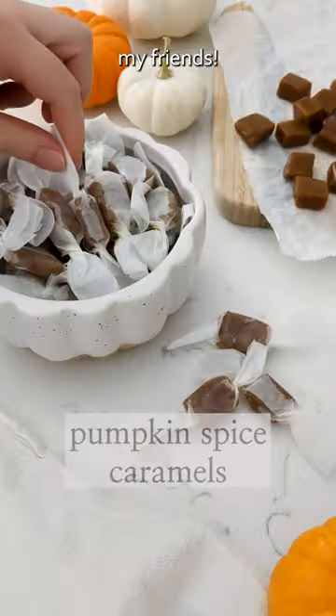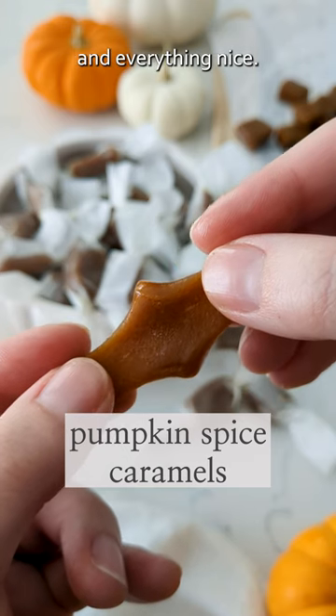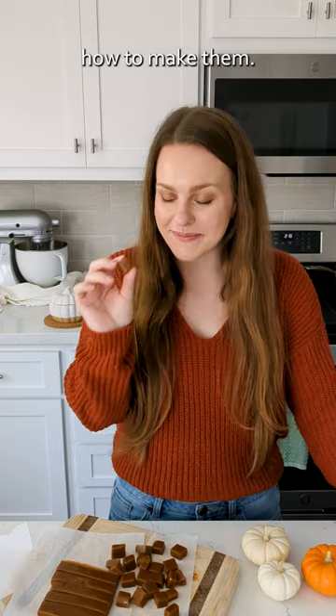Welcome back to Pumpkin Month, my friends. These soft and chewy pumpkin spice caramels have pumpkin, spice, and everything nice. Let me show you how to make them.